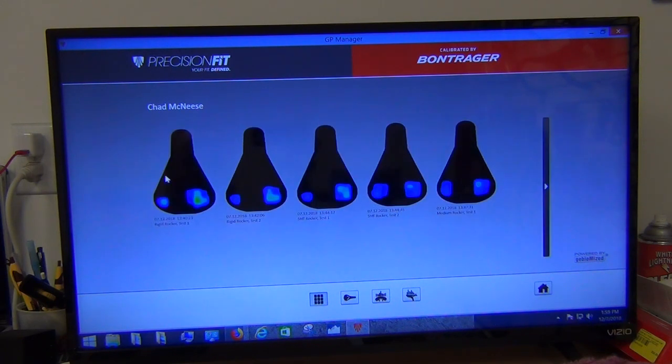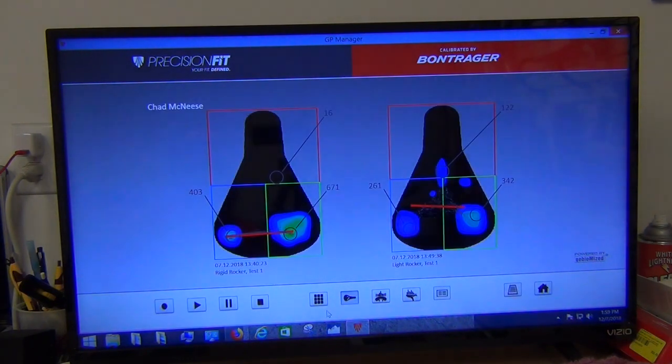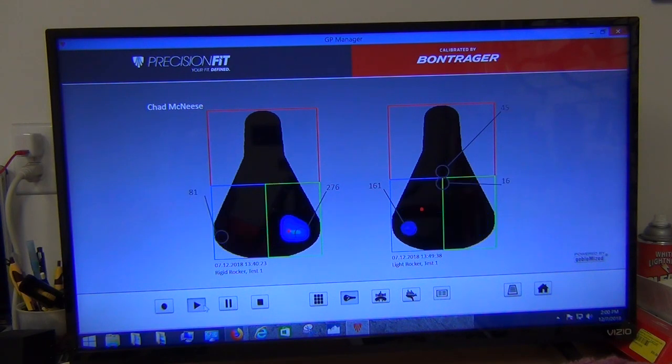Comparing rigid test one against the lightest setting: 403 versus 261 on the left side, and 671 versus 342 on the right — fairly consistently lower with the rocker in motion. Notice the hugely different position of the red line. With the rigid setup, the weight distribution stays fairly horizontal left to right. With the rocker in full loose motion where I was having trouble balancing, all these squiggle lines show the middle point of pressure moving around a lot. Animating this, the red dot bounces quite a bit, whereas the rigid rocker is simply ping-ponging back and forth between left and right.